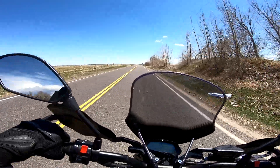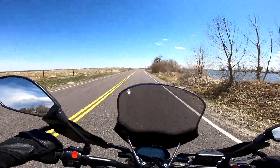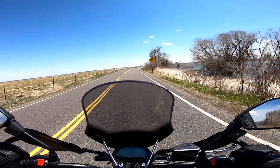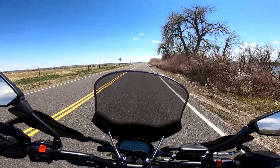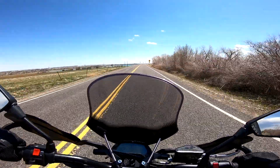At only 290 pounds this bike is super flickable back and forth. If you need to avoid an obstacle you can just weave like that and avoid it like nothing — it's super maneuverable.